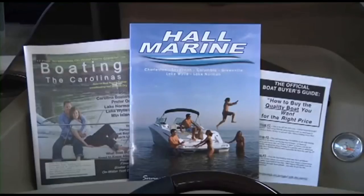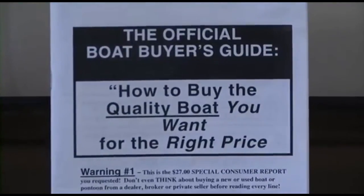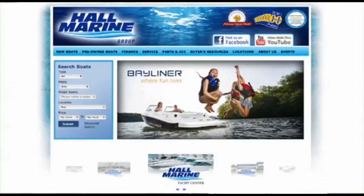We offer several consumer boating reports available at hallmarine.com. Our most popular is the Family Boat Buyers Guide. You can request this report for free using our website under the Buyer's Resource tab, or ask your boat specialist for a free copy at the dealership.